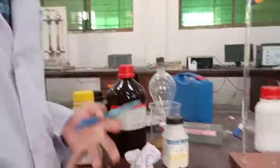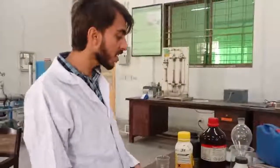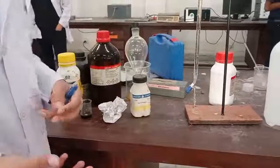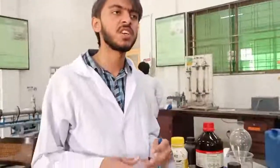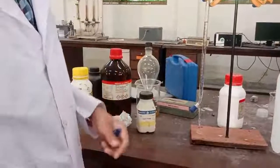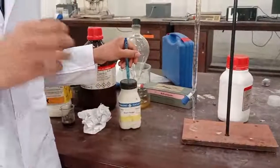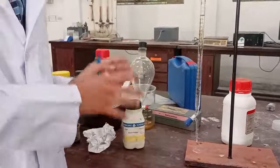When it becomes totally mixed, we add water to make it up to 1000 ml. After that, we take starch and again take 100 ml of water and mix 10 grams of starch in it. We heat the water so the starch can easily dissolve in it. When the starch is totally dissolved in the water, we will get the required starch solution.